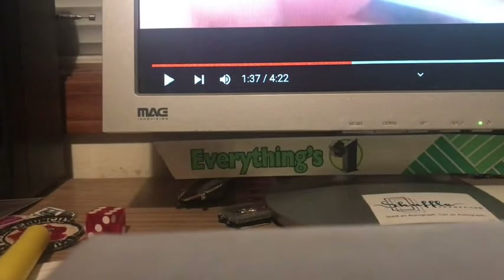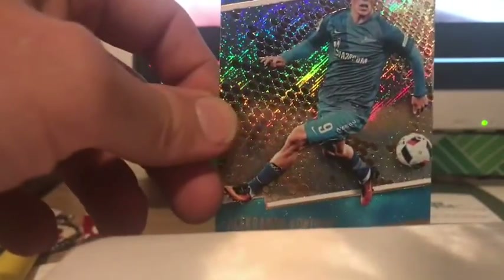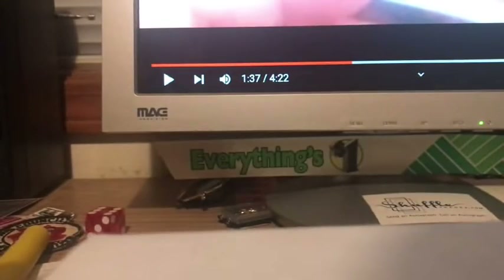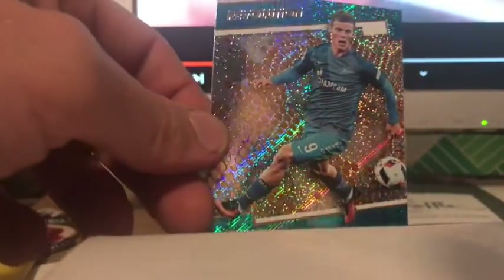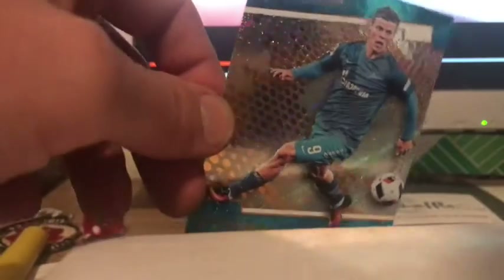We've got two more here. This is another Revolution card like the last one — it might be the same parallel, I'm not 100% sure. Some of these I'm not even joking, I might have actually found at the LCS in the value box. This is Alexander Corcoran, I believe for FC Zenit. I'm not super familiar with the overseas soccer teams and that sort of thing. I don't know how to best represent the shine on these cards — it just goes on forever.